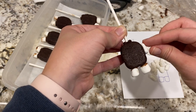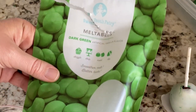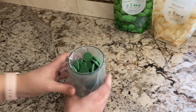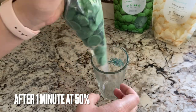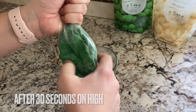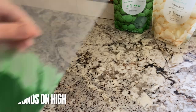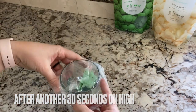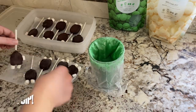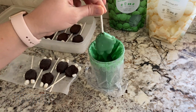My hope was that everything would be nice and cold so the dipping chocolate would firm up fairly quickly. The next day I purchased some green melting chocolate from Michael's using one of their coupons online — I highly recommend using a coupon to save money. I heated it according to the instructions: one minute at 50% in the microwave, then 30-second intervals at full capacity until the melting wafers were nice and smooth. They warn not to overheat and give instructions on what to do if that happens.